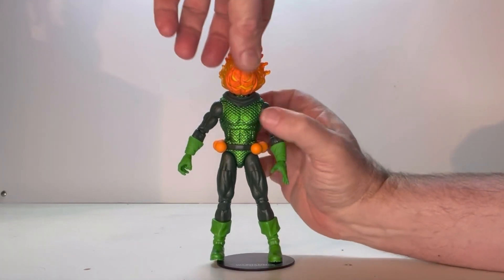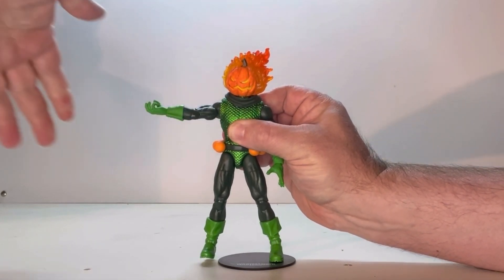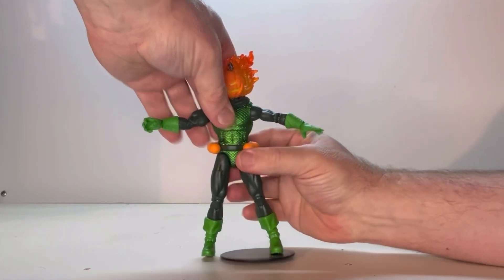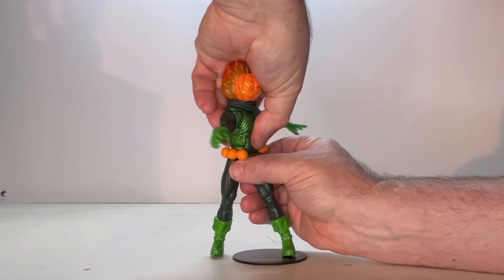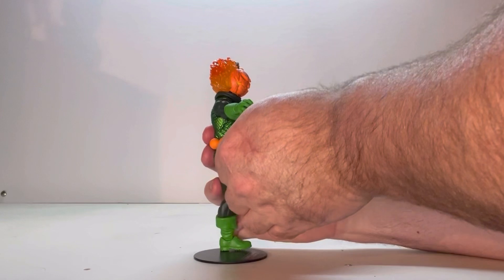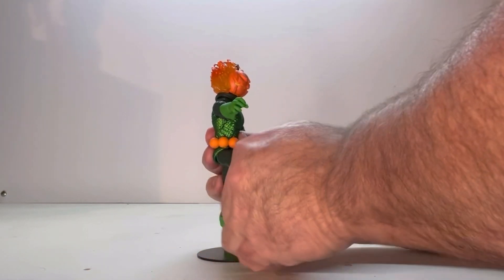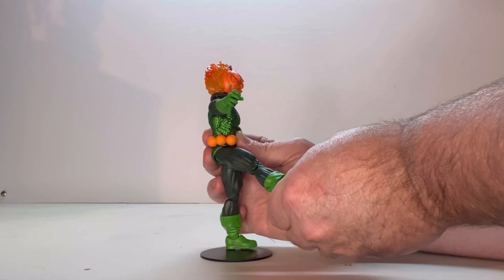Now let's start looking at some of his points of articulation. The head does move. You have a shoulder joint with a swivel. You have an elbow joint — a little bit tight, but it is there — and a wrist joint. You've got a joint right here underneath the ribs that goes back and forth, and you have one at the belt line. Spinning around: you have a thigh joint with a swivel, a knee joint, he does have a boot swivel up top, and last but not least, he does have an ankle joint.